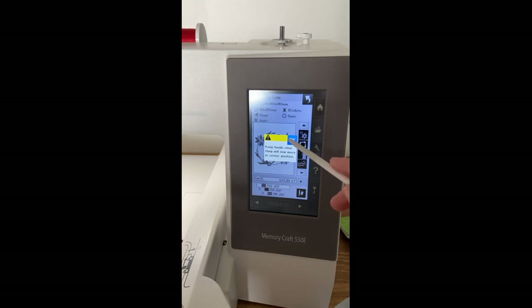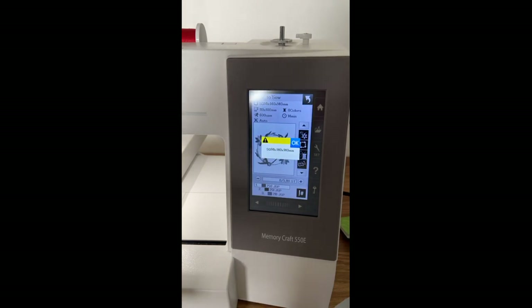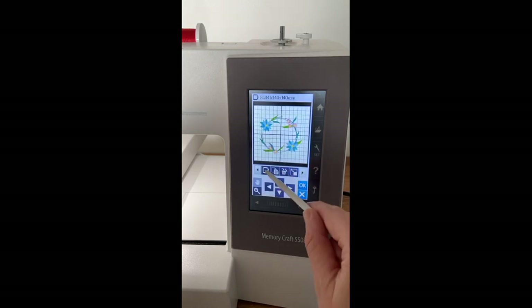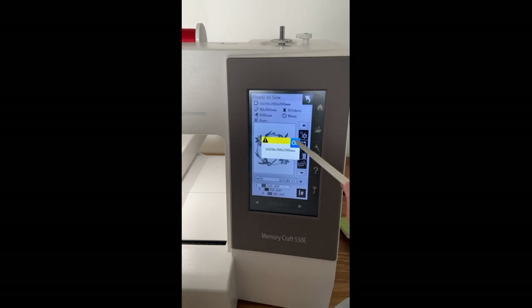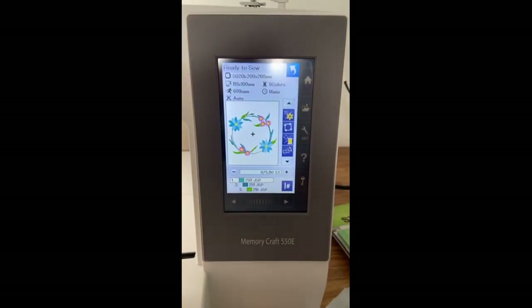It gives you a warning to keep your hands clear and it's going to move. It's set up for the SQ14B hoop, but I'm going to go into our edit menu — up at home and into the little grid — and change my hoop to an SQ20B. I'll select that and hit back. Now it's going to bring us to our ready-to-sew screen.